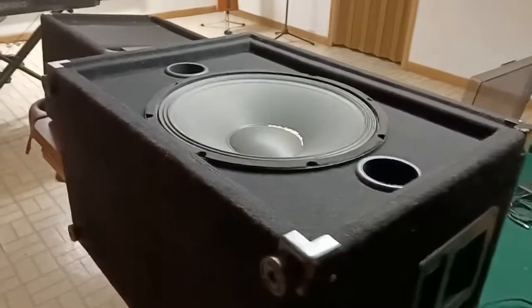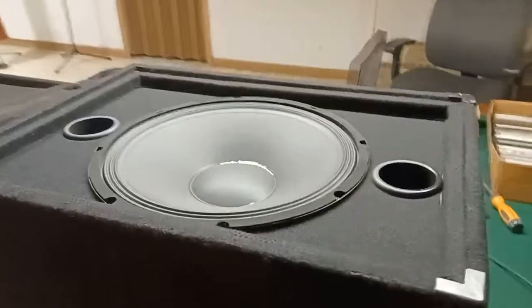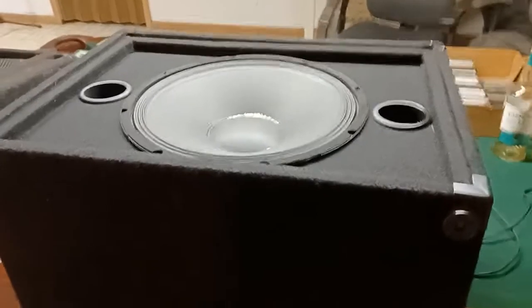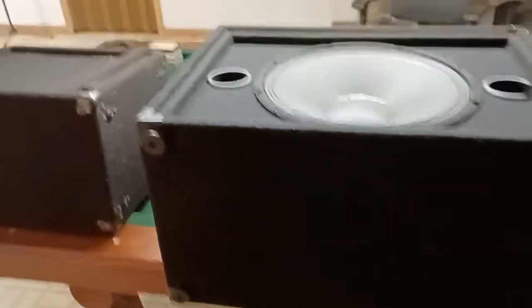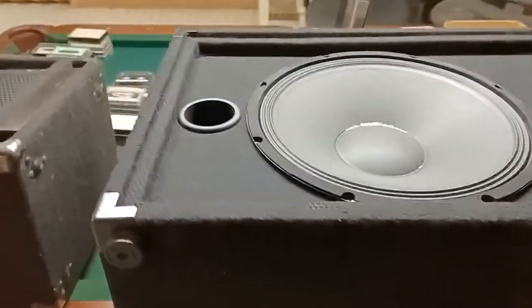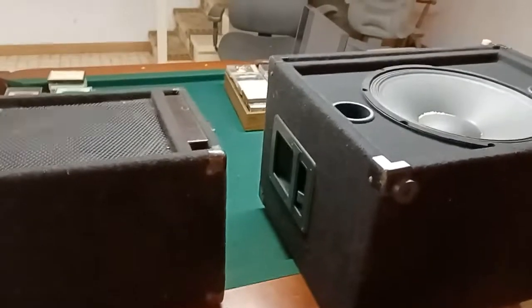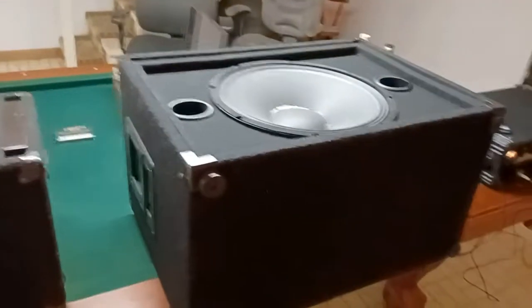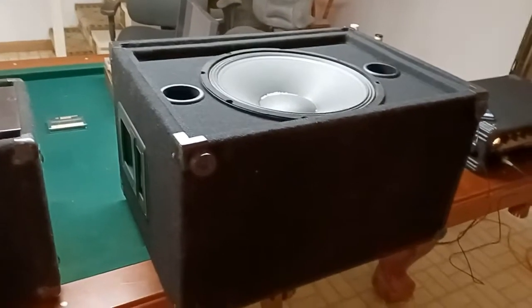You might think every speaker company would do that, but if you have an older cabinet, that technology might not have been around forever. It's also possible you have a cabinet that you're using for a different purpose than what it was designed for, or you may have replaced the driver in it — so whatever tuning the manufacturer did may no longer be appropriate.